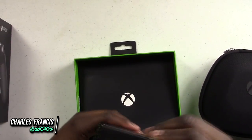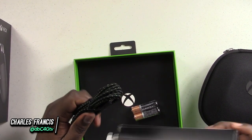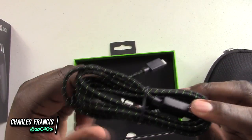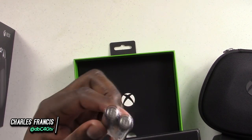And batteries! So this is the micro USB cable that comes with the Elite controller. It is a braided cable, as you guys can see here. We'll go ahead and put that to the side. It comes with batteries — always remember to keep your batteries.